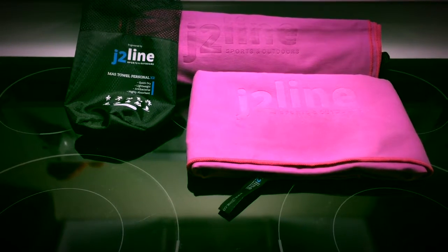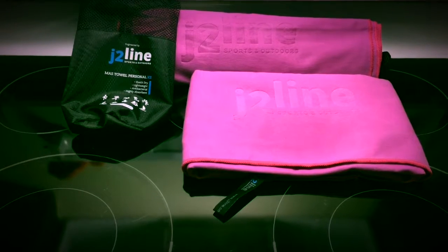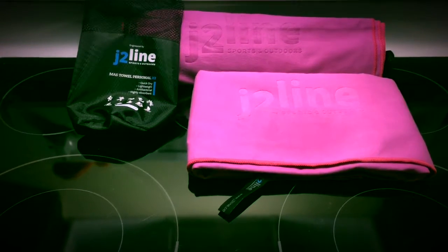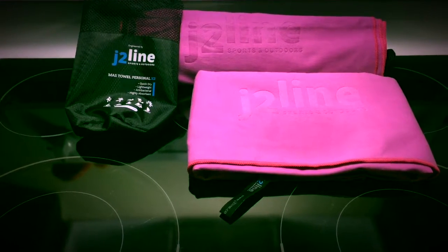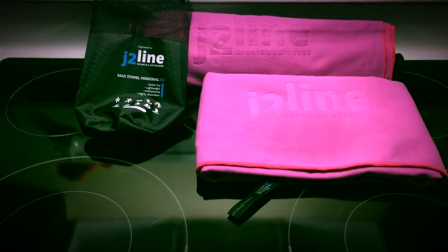Something we'll be doing is taking them camping with us this weekend, something that we can use once the little girl goes swimming in the lake. It's gonna be really nice to dry her off and carry a towel that's not going to be quite as heavy as those beach towels made of cotton.